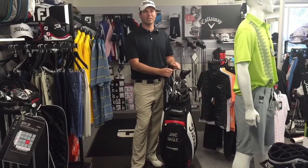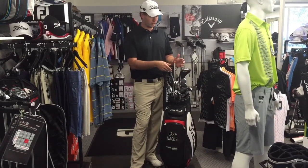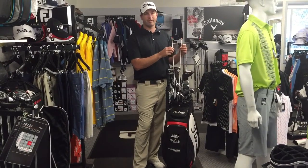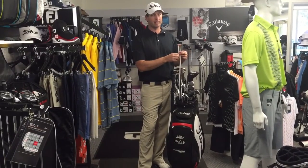Hi members, Jake here from the Queenbeam Pro Shop. If you've ever come into the Pro Shop and had a look in my bag, or watched golf on TV, you'll notice that most professionals have a couple of these in their bag. They're alignment sticks, but they can be used for a lot of other things.